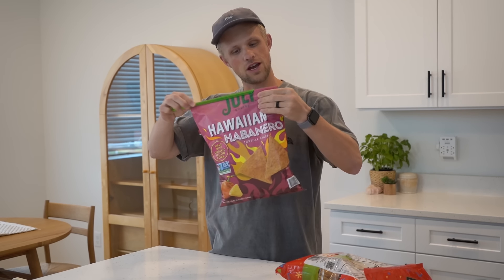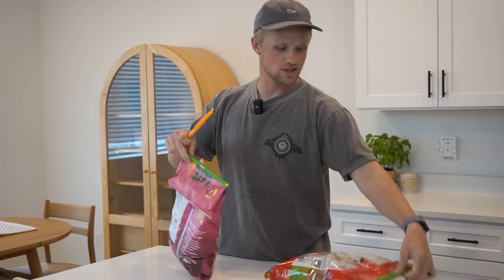I could just do this all day. It's so fun and really satisfying. It's really easy. You've got to live life to the fullest capacity and seal your bags often. It can also be used for music.